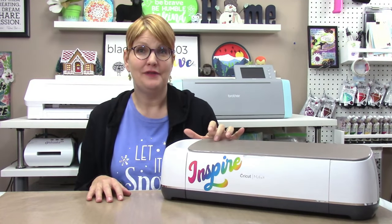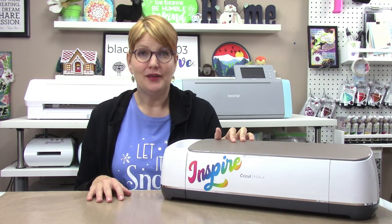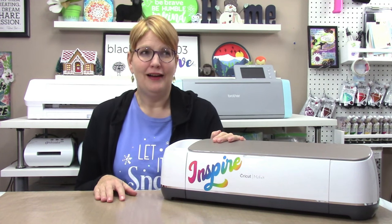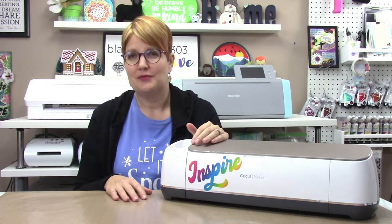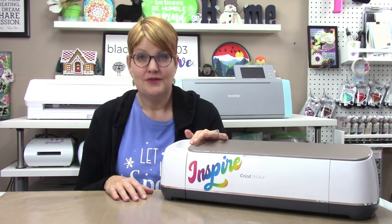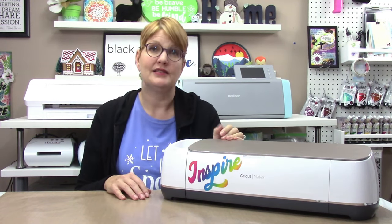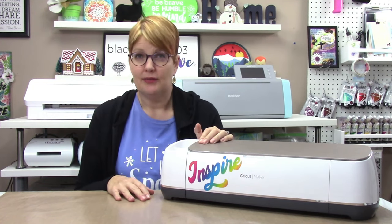Now let's look at the features of the Cricut machines. Cricut is really the big kahuna in the electronic cutting machine industry — by my uneducated estimates, probably 50% or more of the market — and it offers a fairly wide array of machines. The Explore Air and the Maker machines are the most comparable to the Scan and Cut DX and the Silhouette Cameo machines, so I'm going to be talking mostly about those.